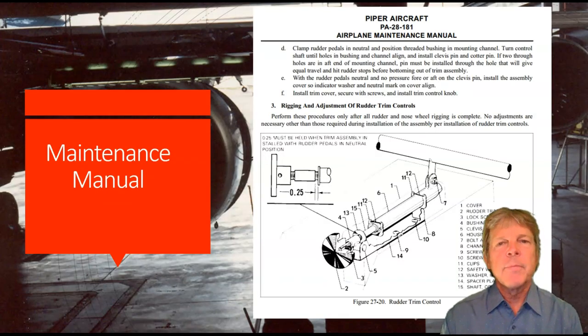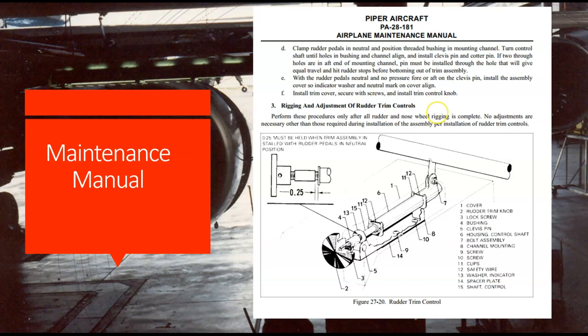Starting out with the maintenance manual — here's a maintenance manual, and this is the document most people are familiar with. This tells us how to do our job. If we look at this maintenance manual page, this is out of a Piper Cherokee 181, a Cherokee Archer airplane. We've got a picture of what looks like the rudder trim control here. They show us numbers, point to parts, and show us how this thing is put together.